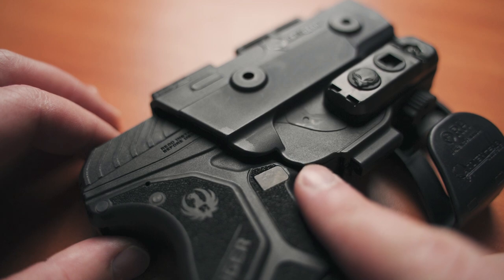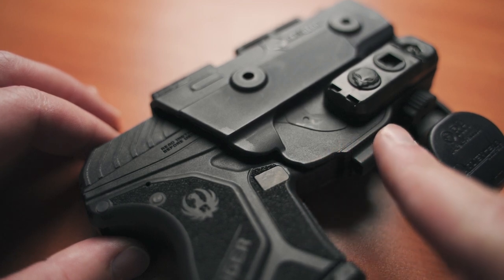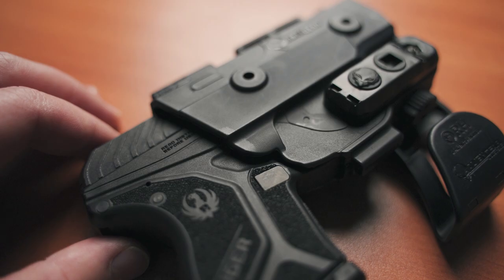A feature I liked about this is that the trigger guard is completely covered on both sides, so you don't have to worry about something happening to the trigger while it's in the holster.